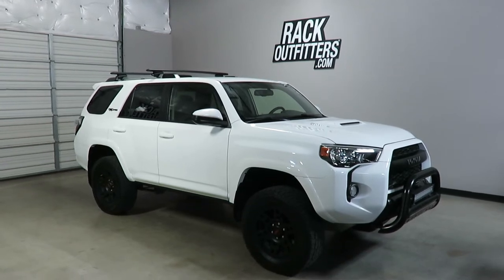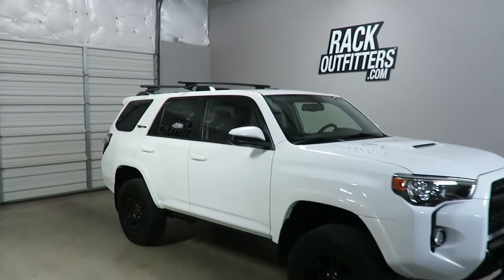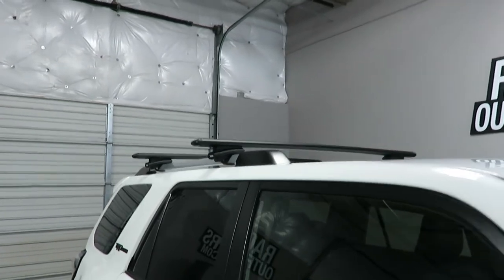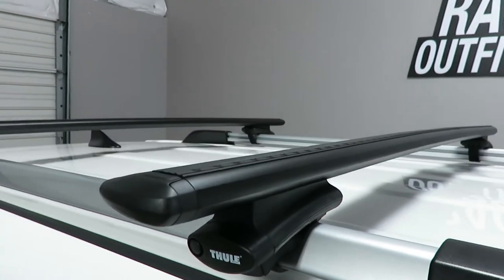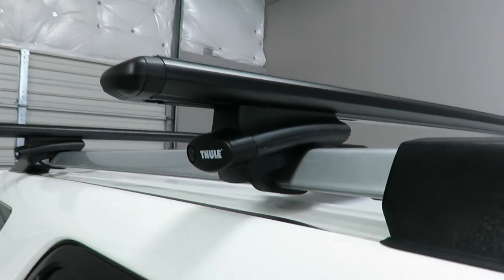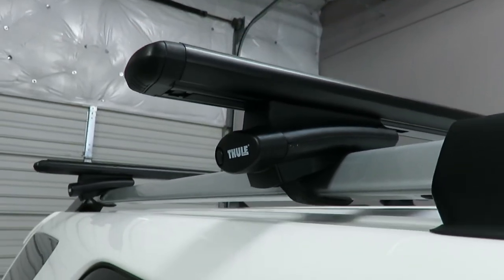This is a fit for a 2010 through 2019 and possibly beyond Toyota 4Runner with factory installed raised side rails. We've outfitted this vehicle with the Thule Wingbar Evo Rapid Crossroad Base Roof Rack System. This system is using the Wingbar Evo load bars in black, 53 inches in length, and the 450R Rapid Crossroad Foot Pack which connects to the raised rails with a stainless steel rubberized band.